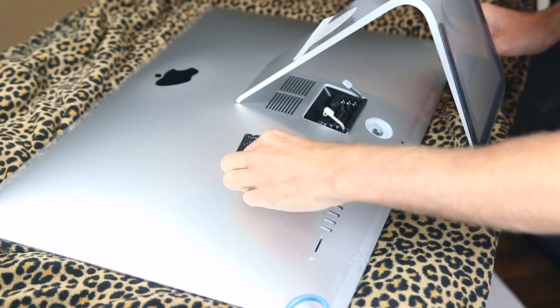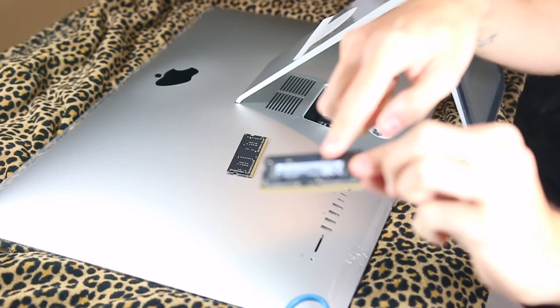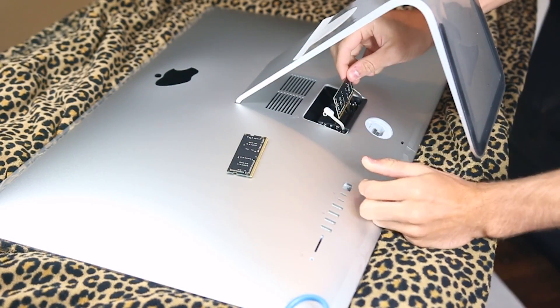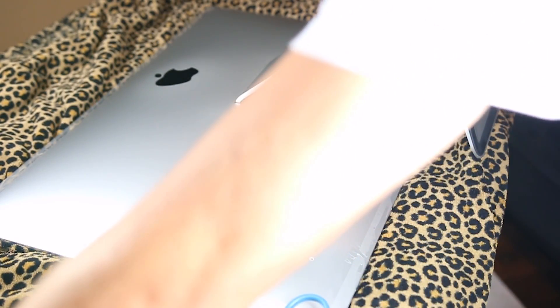So as you can see, I pulled it out. It came out this way — you can see that the barcode and everything was face up towards the Apple side. So I'm going to do the same thing with the new ones I just purchased.